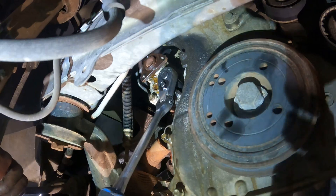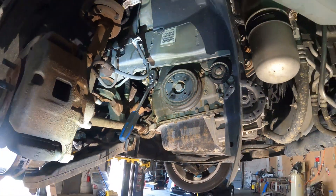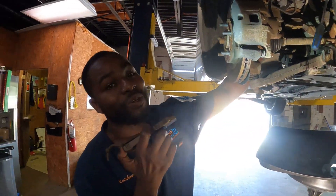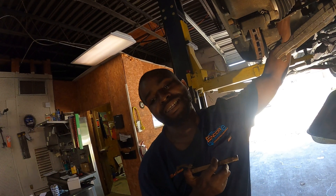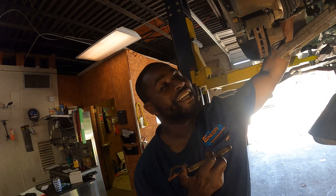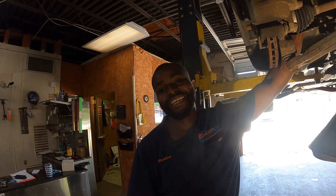So listen — 2014 Chrysler 200: if you're losing coolant and you're getting a wobble wobble noise and you don't know what's going on, five times out of ten, just check the water pump. Check the pulleys. And you know, lovely day here at Encore. Love y'all, take care.